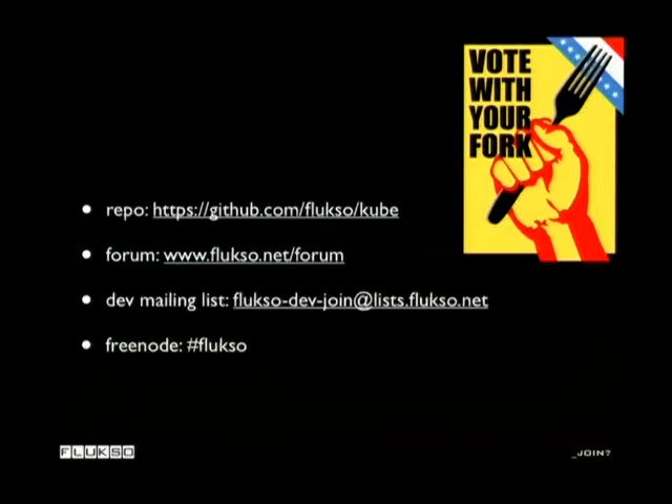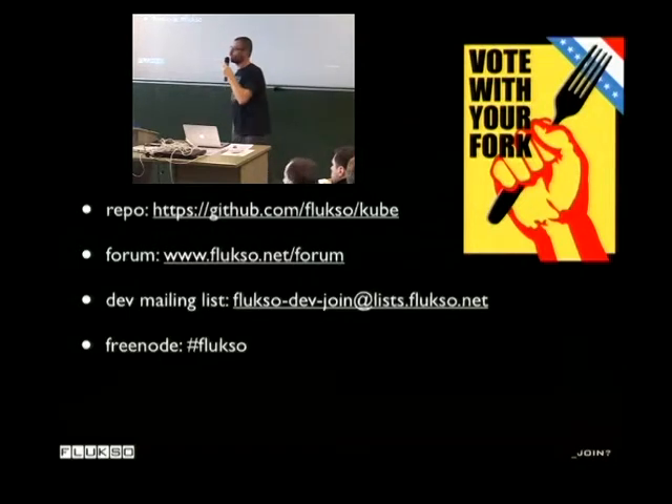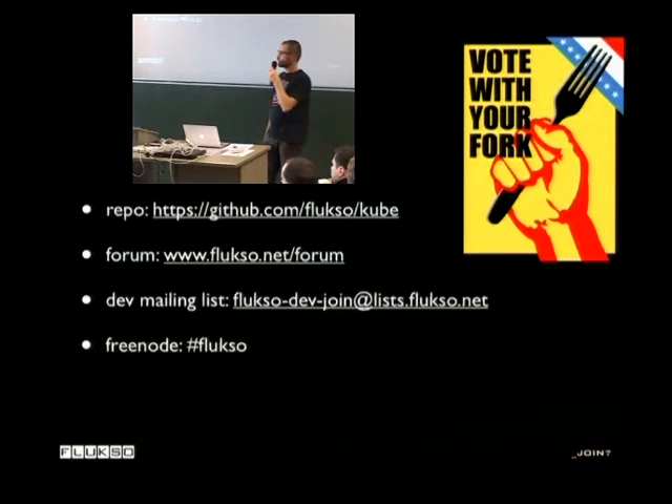Feel free to participate. If you've got questions, you know where to find me. I'll be posting the current firmware and the OpenSCAD description of the enclosure to the Cube repository very soon — I expect this week or next week.